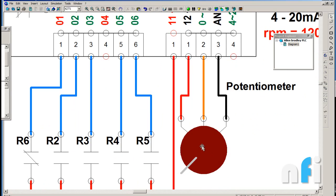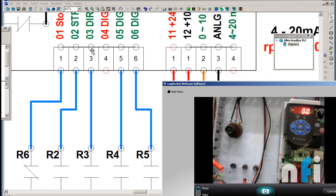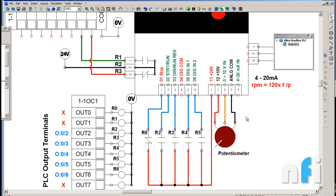There is also a potentiometer to control speed from an external source. To use it, you connect the potentiometer to pin 12 (10V), pin 0 (analog common), and the wiper to pin 13 (0 to 10V input). The analog common is 0 volts and pin 12 is 10 volts, so rotating the potentiometer gives a variable 0 to 10 volt signal for frequency control. Alternatively, pin for 4 to 20 milliampere input can be used if the source is current-based. The analog common is shared for both voltage and current control.